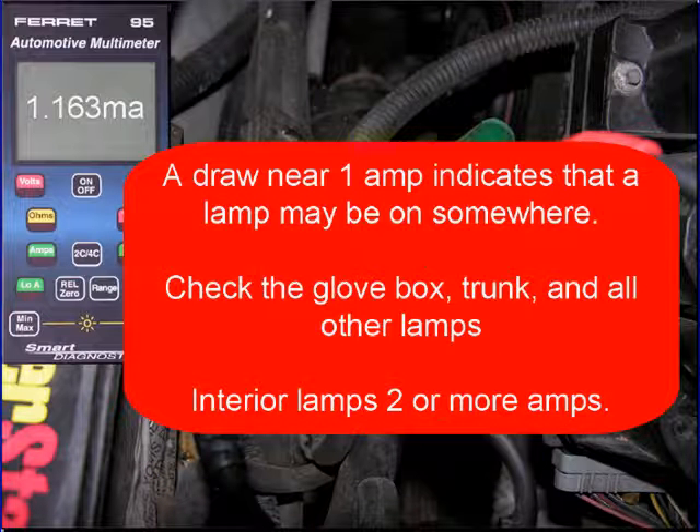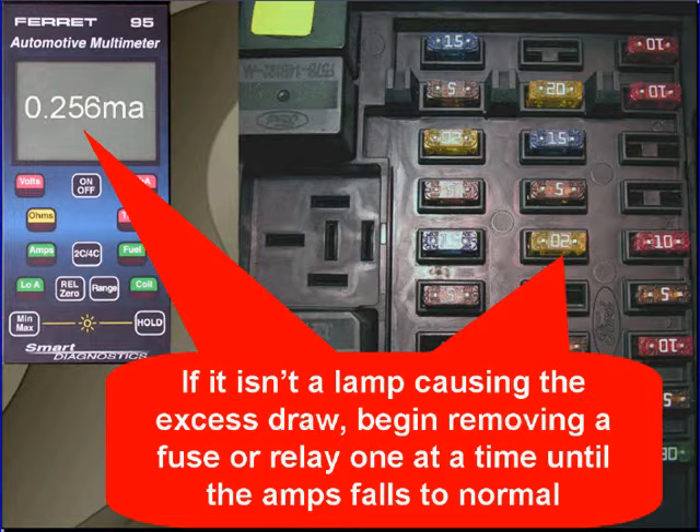A draw near one amp always indicates that a lamp may be on somewhere. Check the glove box, the trunk, and all other lamps. Interior lamps are usually two amps or more. If it isn't a lamp or something obvious causing excessive draw, begin by removing a fuse or relay one at a time until the amps fall to normal.